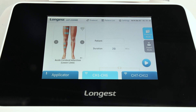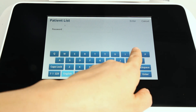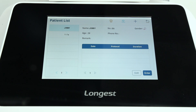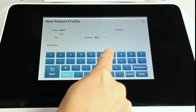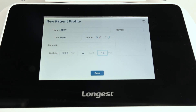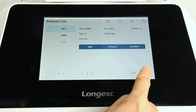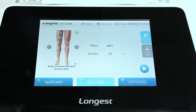First, bind the client profile. On the main page, click the client list button and enter the password to visit the client list. In the client list interface, you can add a new client profile. Click enter to bind it to the treatment. There are two channel groups for electrode pad treatment — choose the right channel group according to the electrodes you attach to the patient.